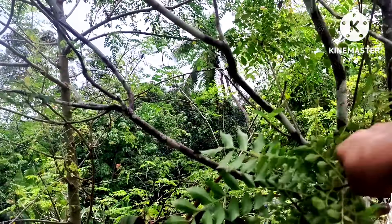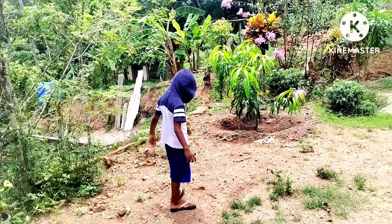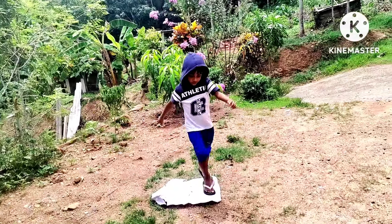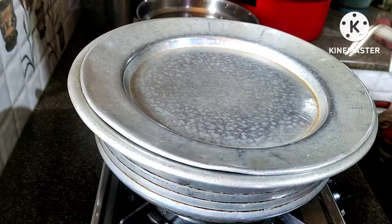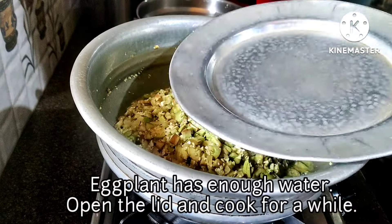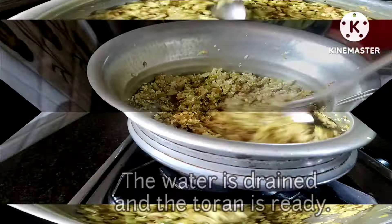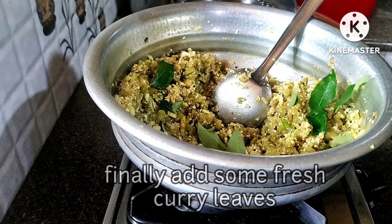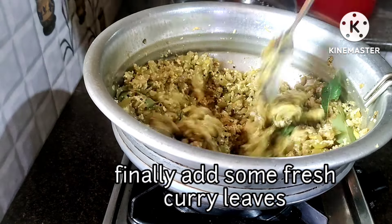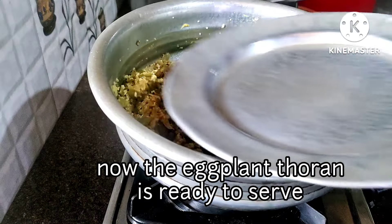We have to start the cooking process. I have to start the cooking process but I think it will be good. We will add a little bit to that. We will take a little bit of a break. In the end, this is a thoran.